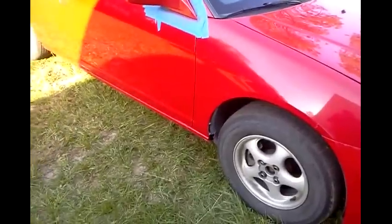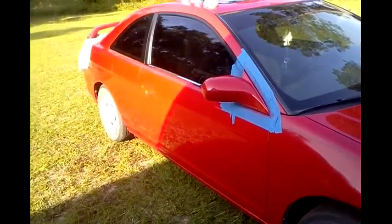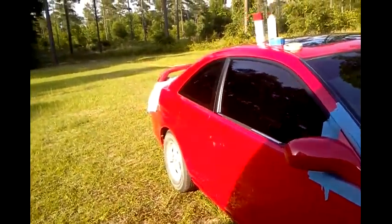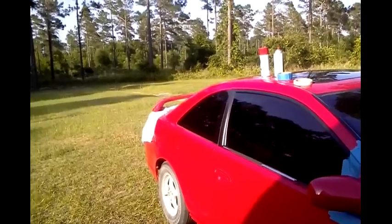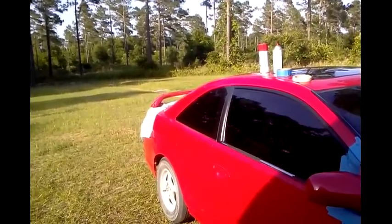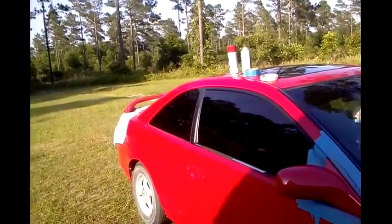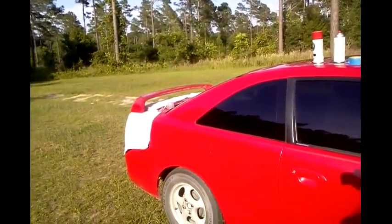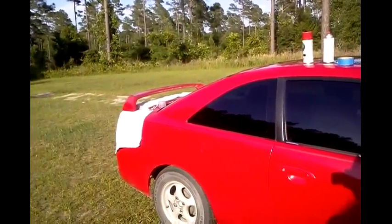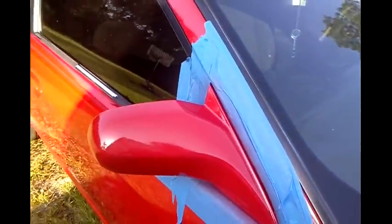Alright, peace y'all - hope that helped y'all out. This is a cheap way to fix peeling clear coat. Like I said, it's not a professional job and it doesn't look like I paid $400 to get my wing resprayed, but it sure as hell beats looking at clear coat peeling off. We gave it the 20-mile-an-hour, 20-feet-away test - she looks good. I'm definitely happy about that mirror.